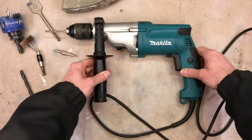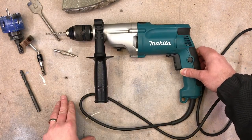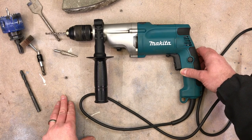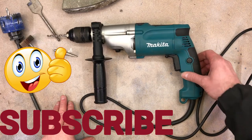So that was the corded hammer drill. Hope to see you back at my channel for more introduction videos on power tools. Please subscribe and give me a like if you want, and see you back at the next video — thank you.